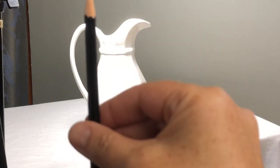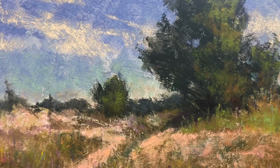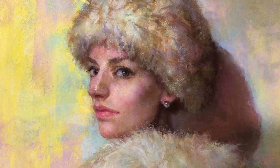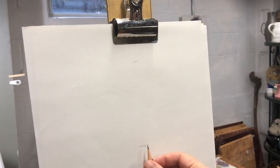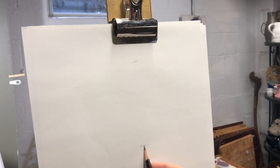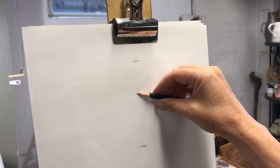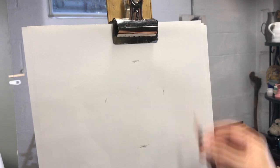If you trust this process, it will allow you to draw anything. I use this in still life, landscape, and portrait. So let's see how this works. I always start a drawing from general to specific, finding the relationship of the length to the width. I don't think about the object as a thing — I just find the high point, low point, and points that stick out the furthest on either side.